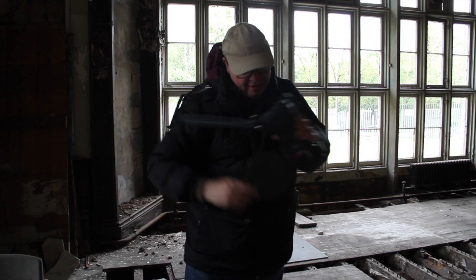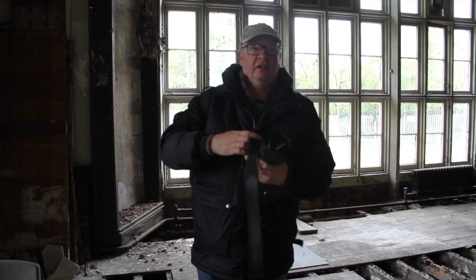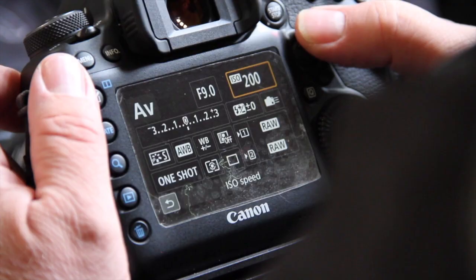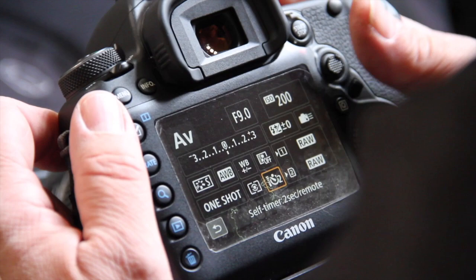I'm going to put a wide angle lens on and we're going to shoot in aperture priority with the camera on the tripod. It won't matter about the camera shake because we won't be touching it. We'll shoot at F9, we'll keep the ISO low. I'll do a 2 second timer so we don't get any camera shake.